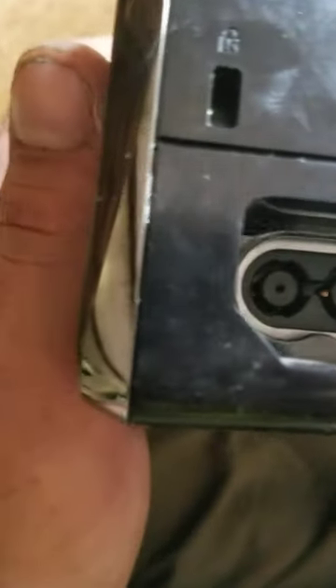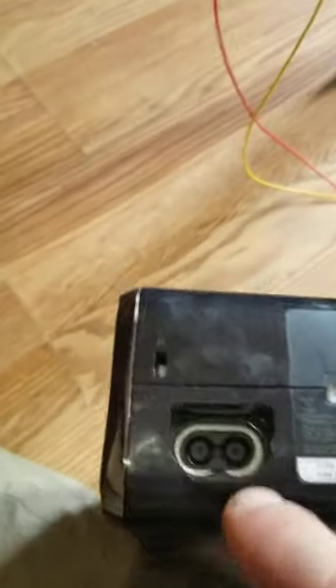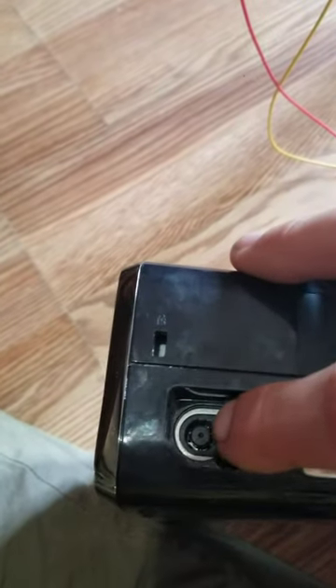Everybody knows the power port. The power port is a very simple thing. Not everybody knows how to do this, but I do. On the inside of an Xbox 360, you have these little pins here. This whole thing is surrounded in pins. All we need is two of those pins — actually we need one pin and we need that little hole.